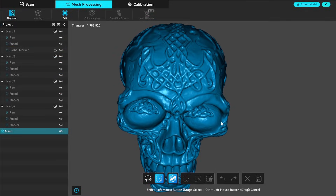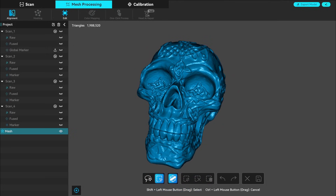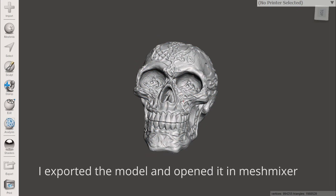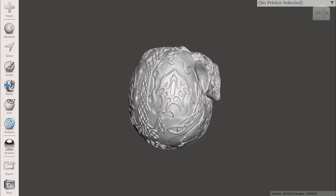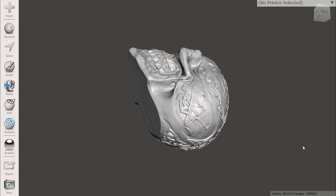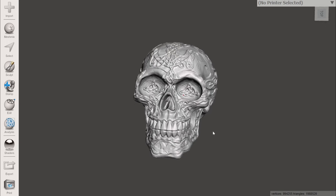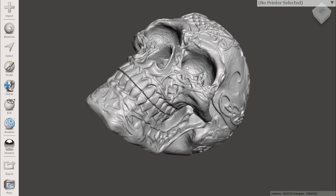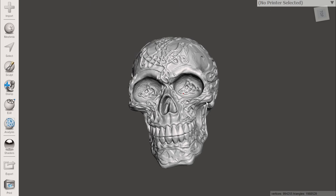I now had a complete scan and I think it came out really good — I was able to capture all the detail including the eye sockets and nose. The whole process didn't take long; the longest part was waiting for the scans to process during fusing. Depending on your computer this could go really fast or much longer. It also depends on resolution — setting it as low as 0.1 will take significantly longer and might even fail if you don't have enough RAM.